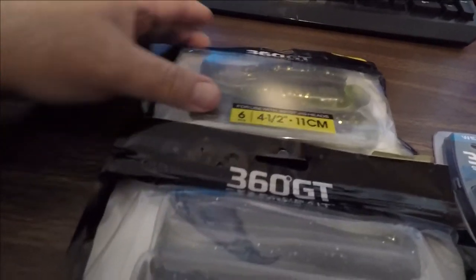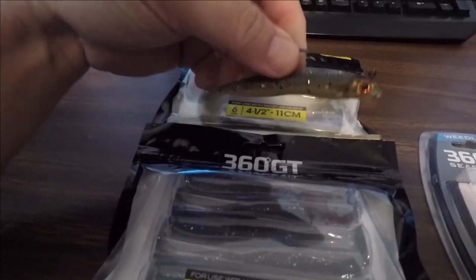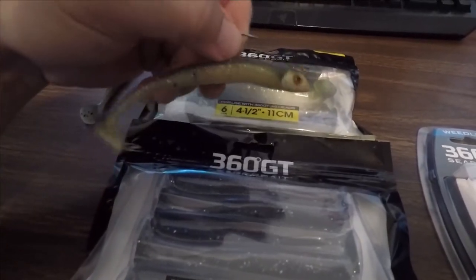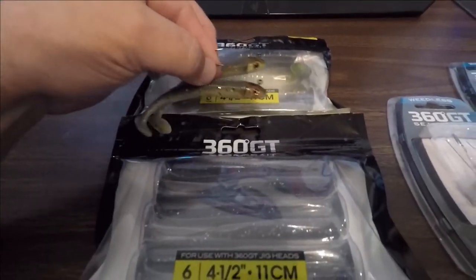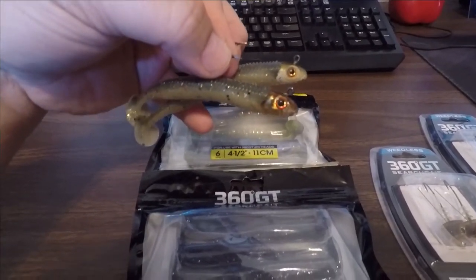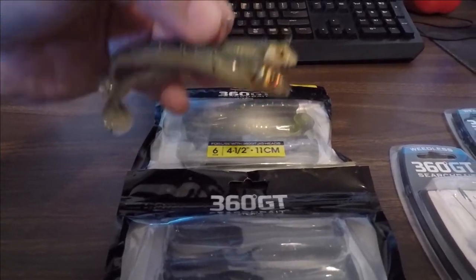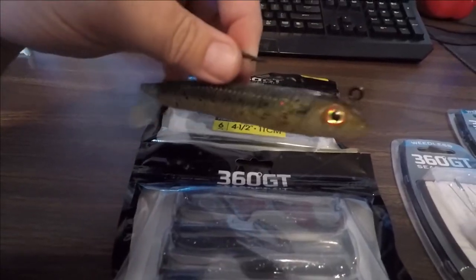So the 360 search baits come in the three and a half inch, which looks like this, and then the four and a half inch. The three and a half inch you can swap out, as with all of them, the different jig heads. The one on the top here is the Houdini color; the one on the bottom here is the herring color, or it may be called the shad color. And then I've got the five and a half inch, which I use for northern pike and musky fishing.